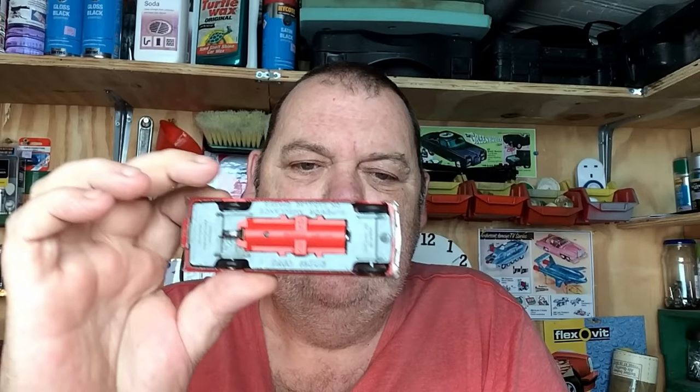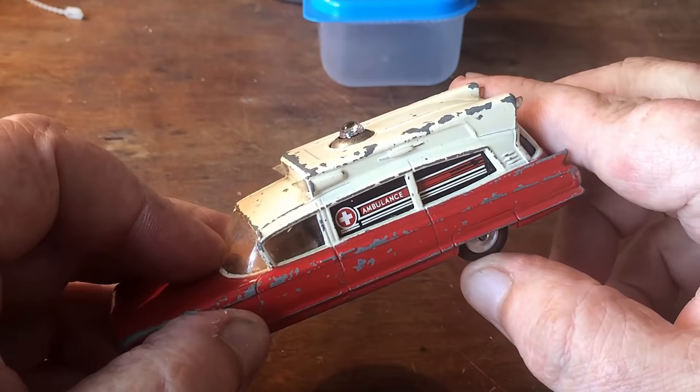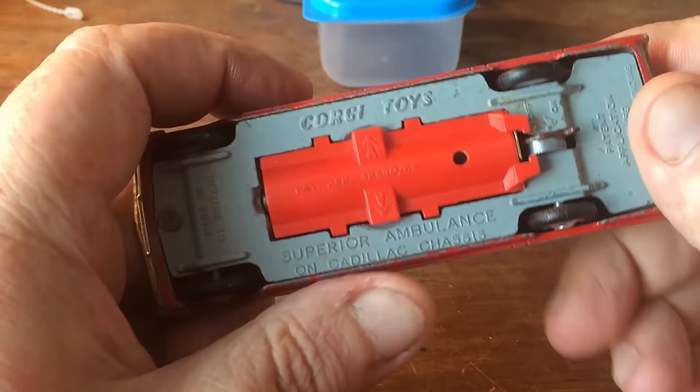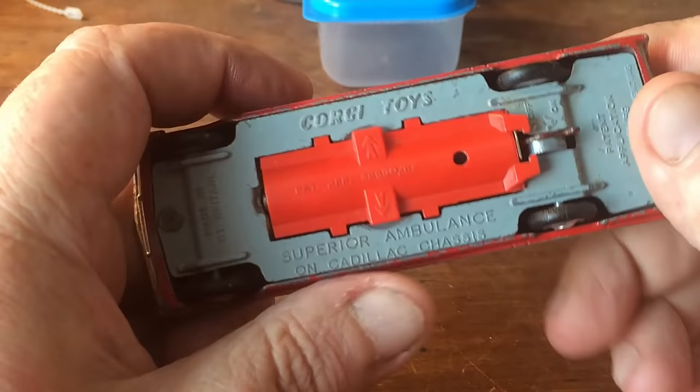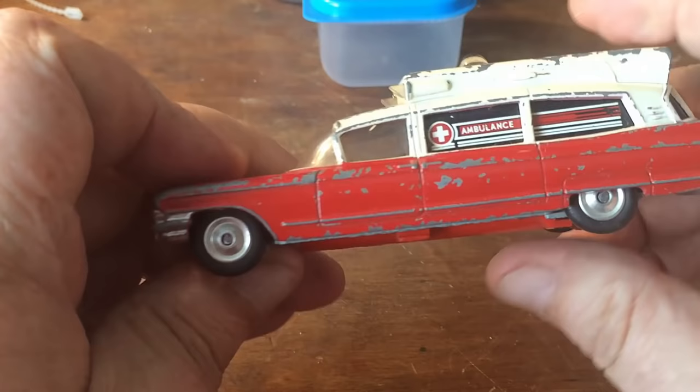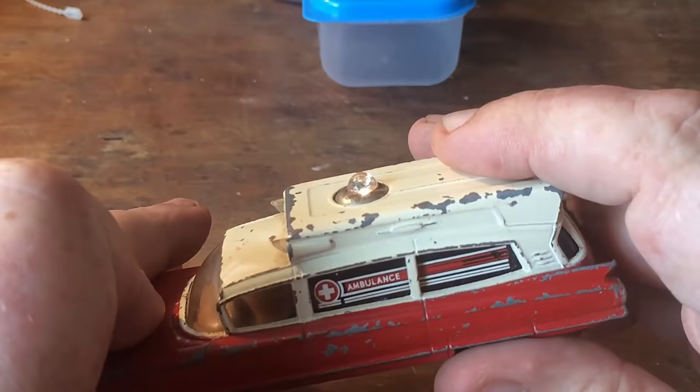I've already had a muck around with this because this one was working. As you push it along, you can see the light flashes - all that is is a switch piece on the axle; as that turns, the current flows through the body and that makes the light flash like that.